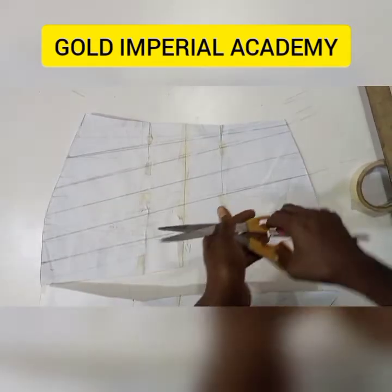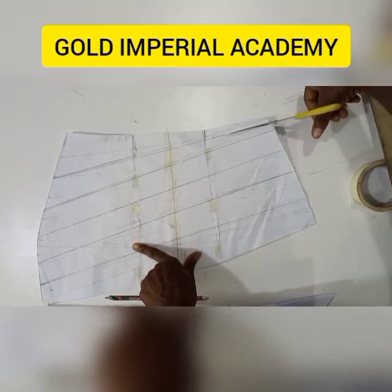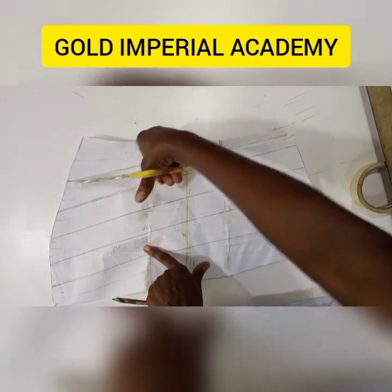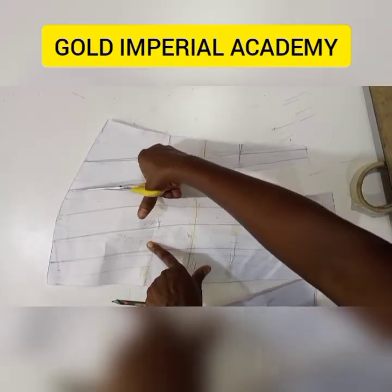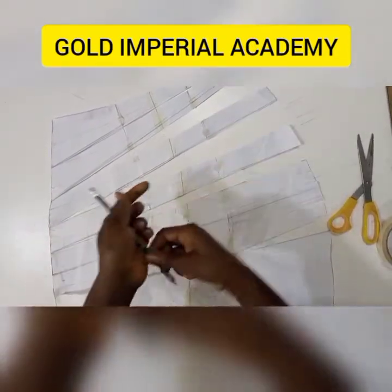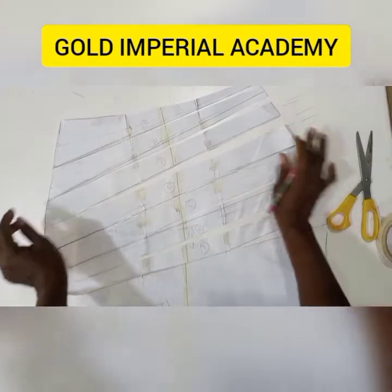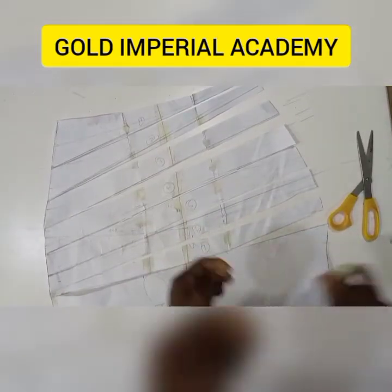The next thing to do will be to slash them open. I will not be cutting all the way to the end — I'll just cut to that point. I'm going to do the same for all of my slash lines. Now I'm done slashing. I'm going to number them — I like to do this in case any one of them detaches, so I'll be able to attach it right back to where it detached from. Next, I'm going to put this on another paper and then spread out to the fullness that I want to achieve that I'll be draping with.